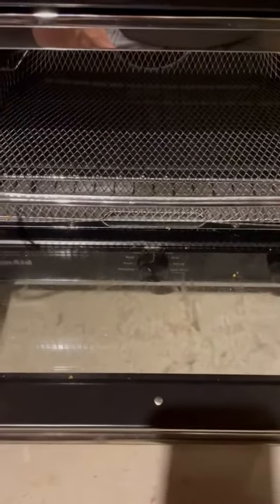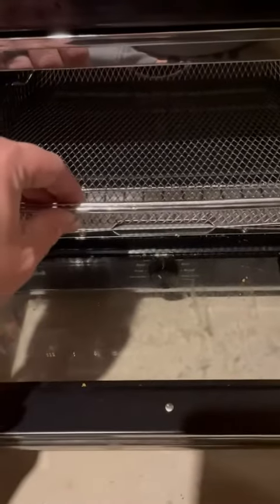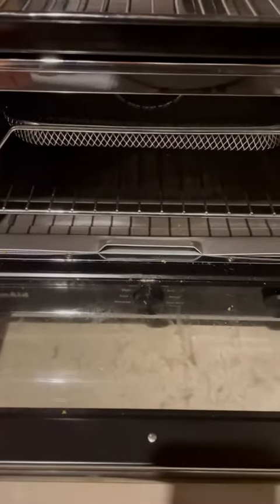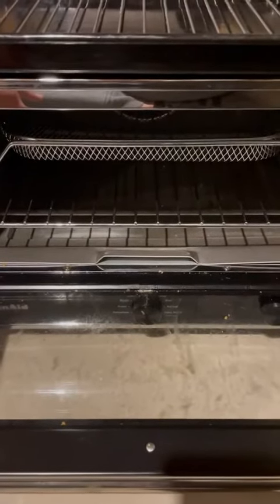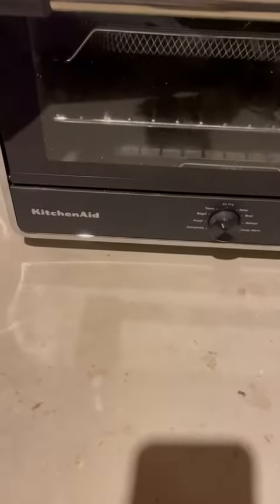This thing has been awesome. The only thing I really wish I had was two of these baskets just to air fry more food. But this thing has been great. Holds a pretty substantial amount of food. Can't give you an exact number off the top of my head, but it's been great. 10 out of 10, would recommend. Thank you. Thank you, man.